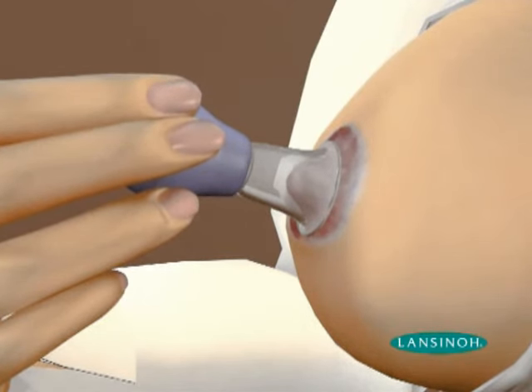The Latch Assist helps temporarily evert the nipple, which must be drawn back to the roof of the baby's mouth in order to establish a good and comfortable latch.